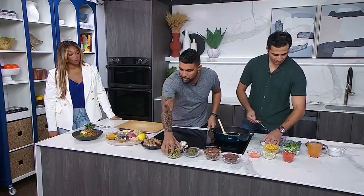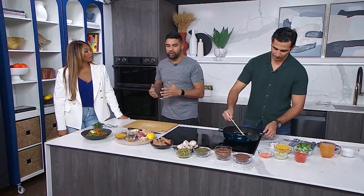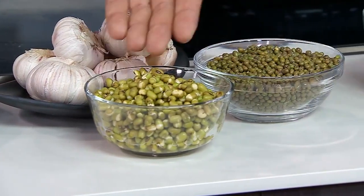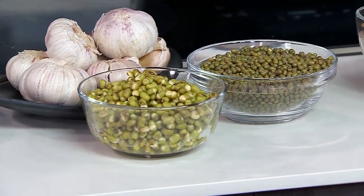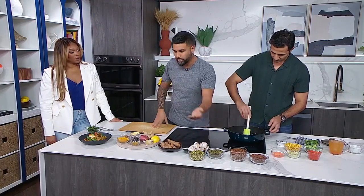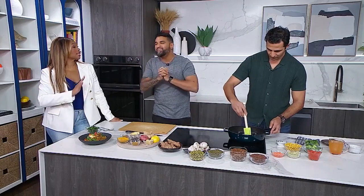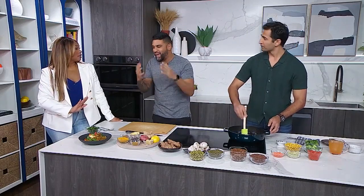Next, we have mung bean. Again, high in antioxidants. This version over here is essentially when it's unsprouted. I soak it overnight and it sprouts, similar to lentils and other grains. It makes it easier to cook when you go to cook it. So it's not like this is a quick 30-minute recipe — you're putting some thought into this. Aside from that, it can be.